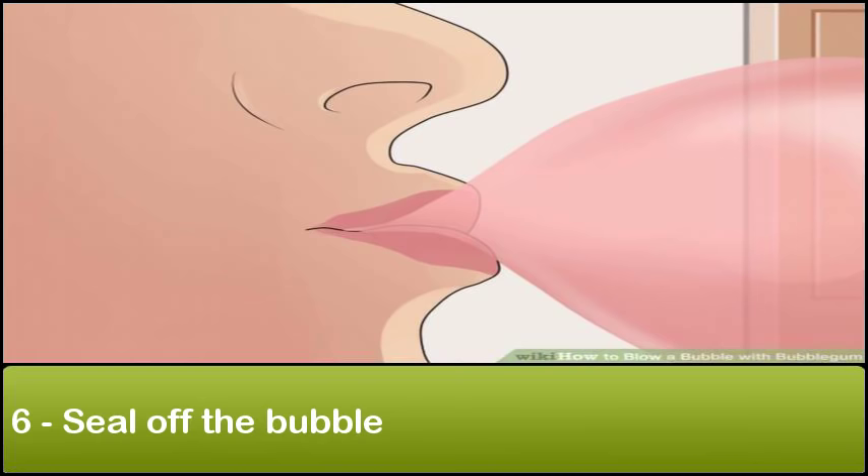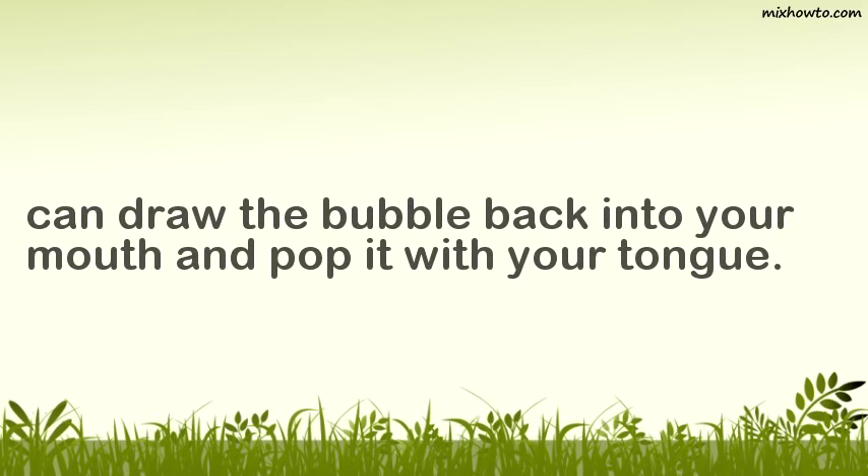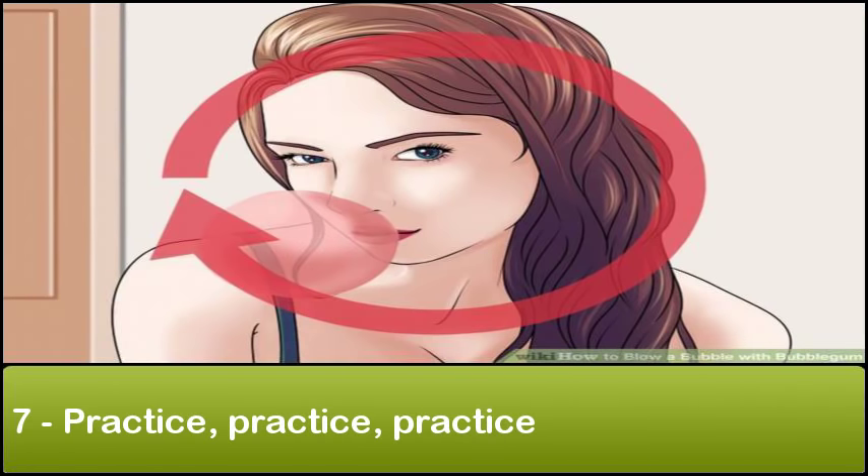Step 6: Seal off the bubble. Press your lips together slightly to close the bubble. This will prevent the bubble from getting more air and becoming bigger than desired, or from allowing the air in the bubble to escape. If you want to avoid the mess of a bubble popping in your face, you can draw the bubble back into your mouth and pop it with your tongue. Step 7: Practice, practice, practice.